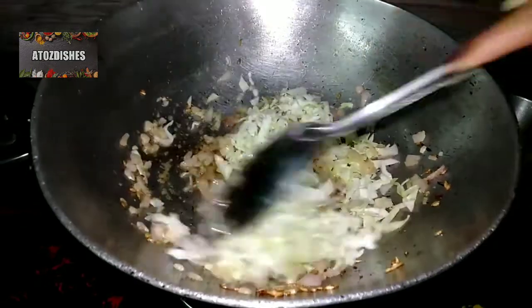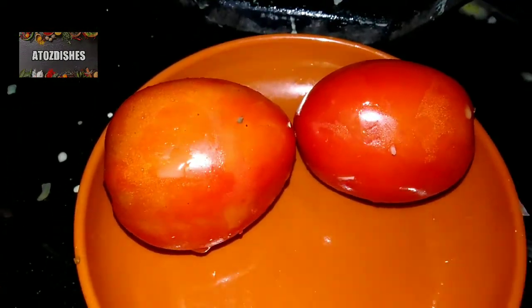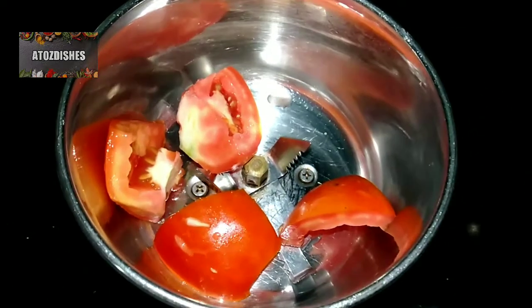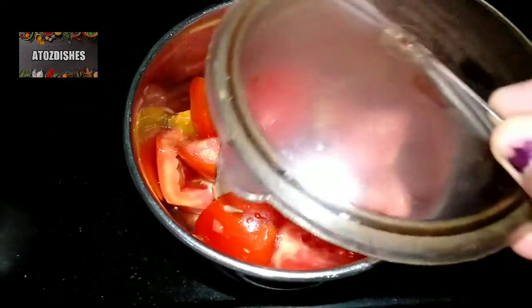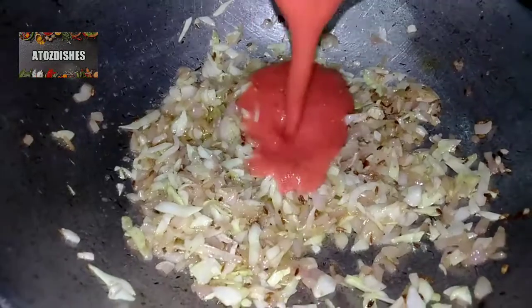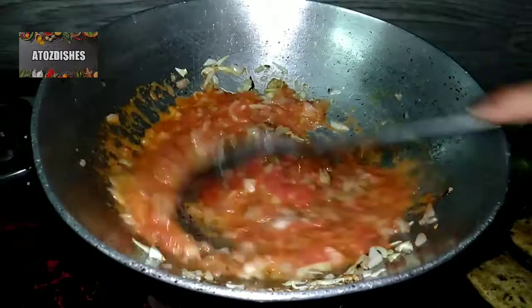We have added 1 cup of onion paste and mixed it well. Then we take 2 tomatoes, cut them, and add them to the mixer. We grind them well. You can see that our tomato puree is ready. Now we add the tomato puree and mix it well.